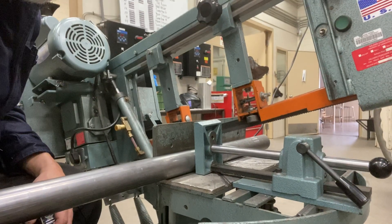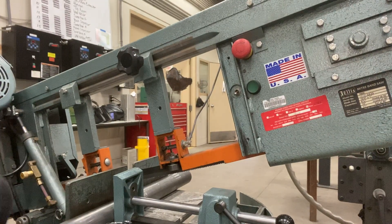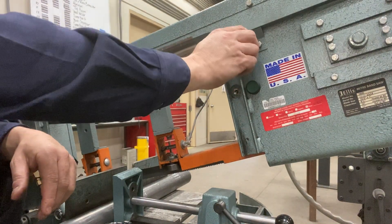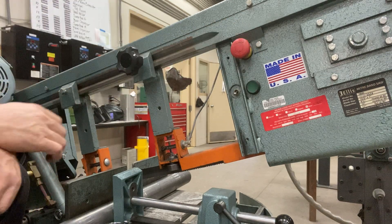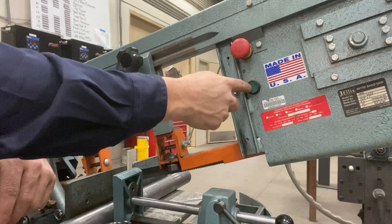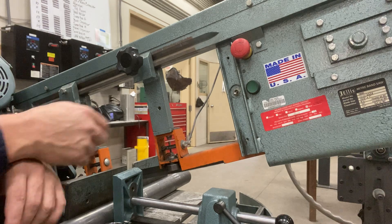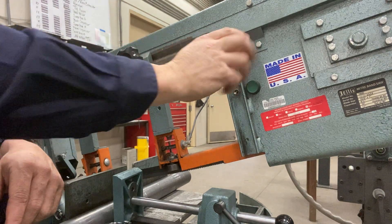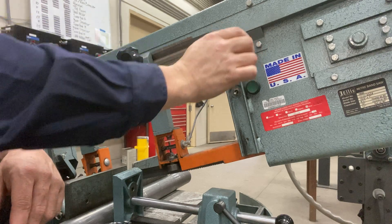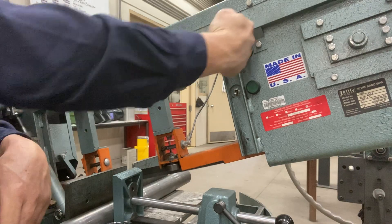Next, I'm going to turn on the bandsaw. I'm going to turn the red knob to the right as I pull out — that unlocks it. I'm going to hit the green button to start the bandsaw. To turn off the bandsaw, I'm going to hit the red button. So to turn it on: turn it to the right and pull as you turn it on, then hit the green.